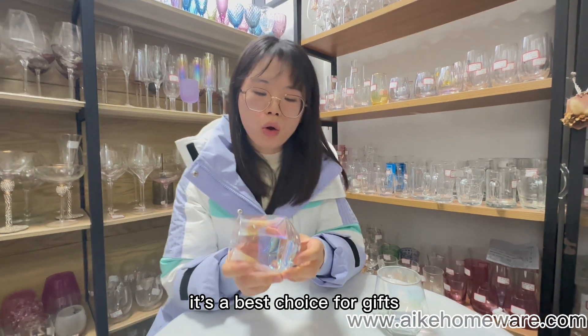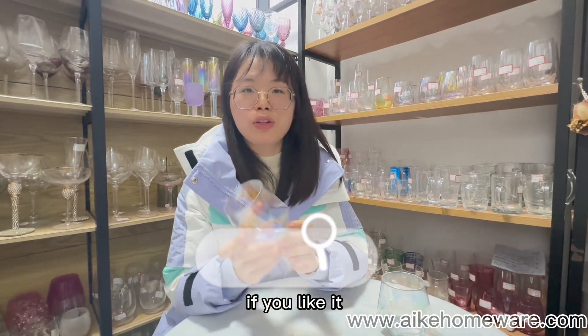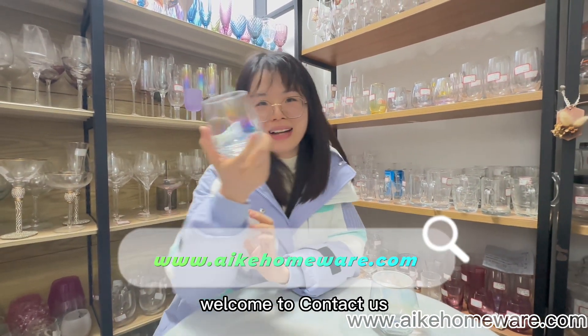It's a best choice for gifts. If you like it, welcome to CounterCuts.